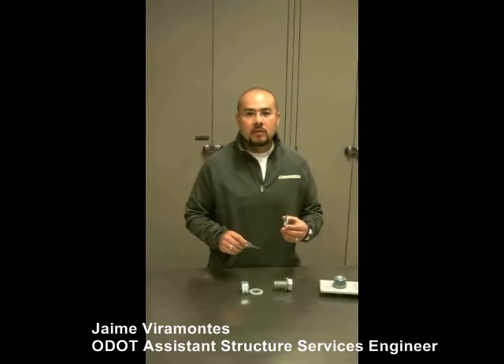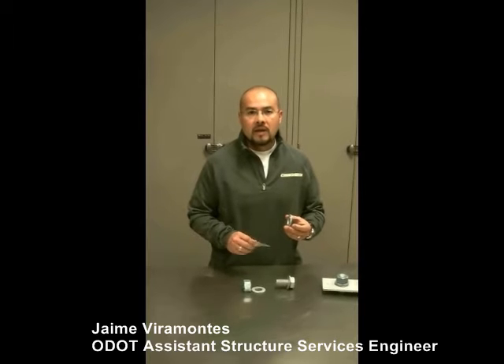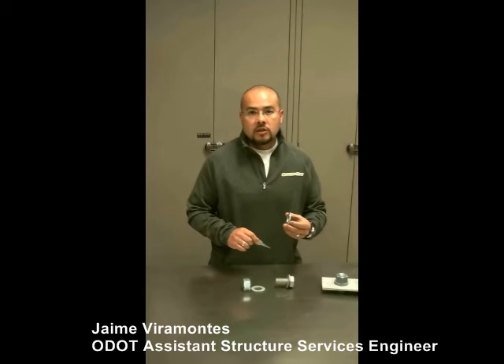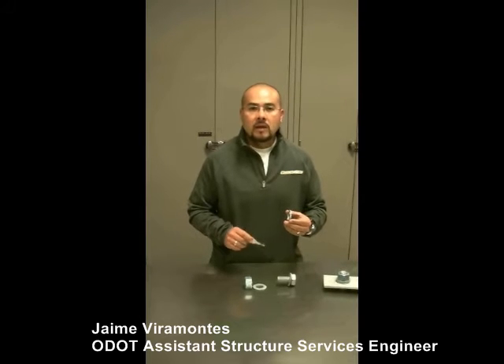Hi, my name is Jaime Veramontes. I'm with the Structure Services Unit, and today we're going to show you how to use a feeler gauge to verify that the direct tension indicators, or DTIs, are installed correctly. What we're going to focus on is the insulation and signal mast arms.